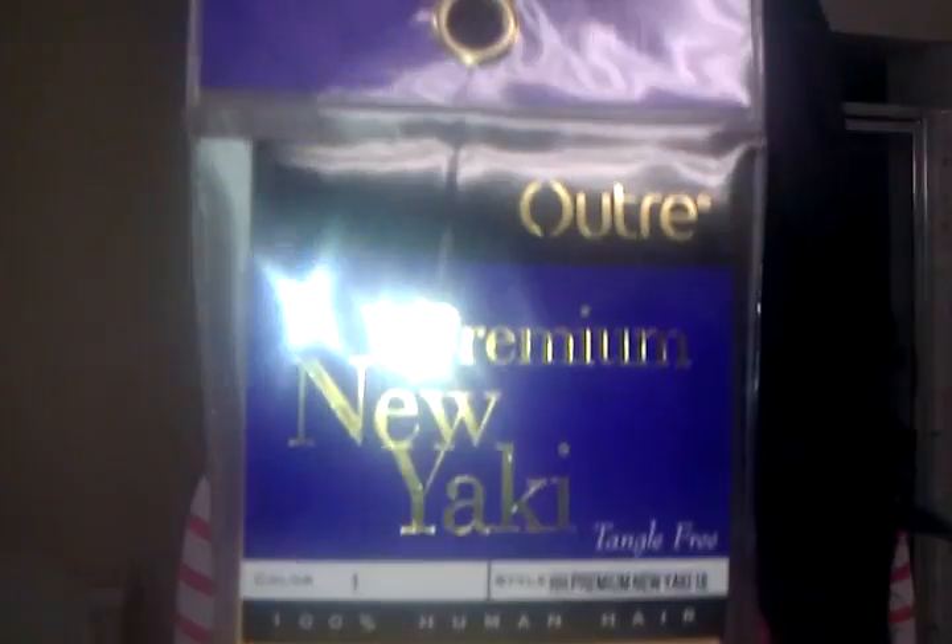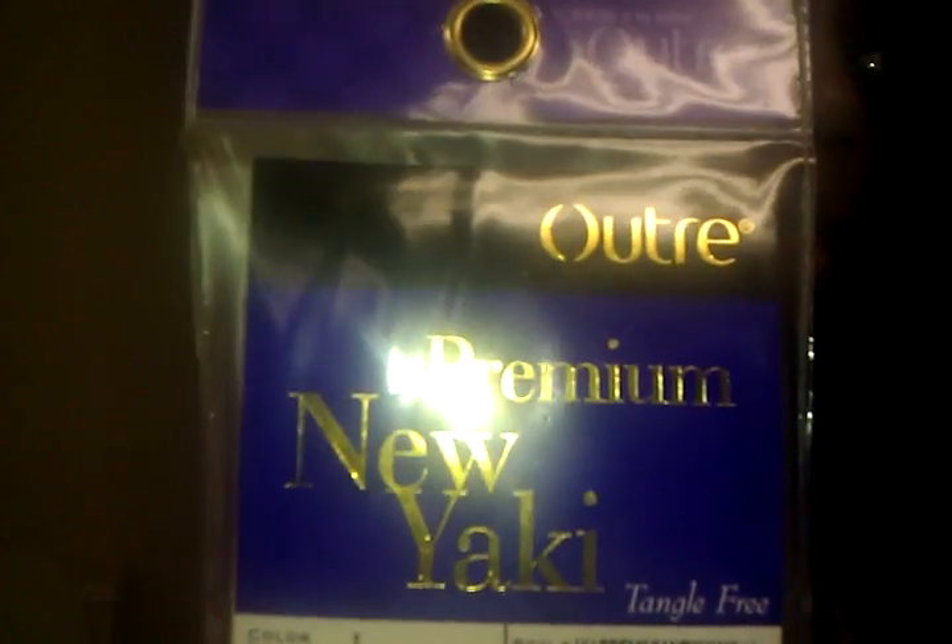Hi, YouTube. I'm here to talk about my hair. This is a review on the Outre Premium New Yaki. This hair is great. This is 16 inches. I bought two packs of hair and it was $54.99 a pack.